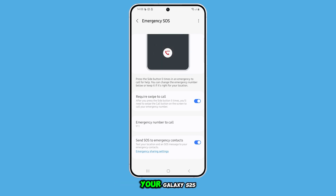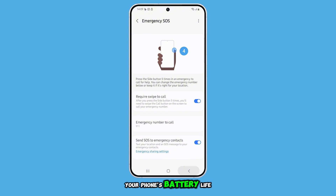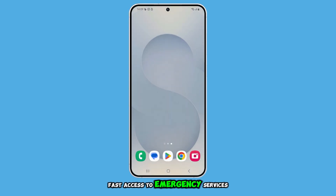Turning off Emergency SOS on your Galaxy S25 is a smart move if you often trigger it by mistake, or if you're trying to maximize your phone's battery life. Just always remember how critical fast access to emergency services can be.